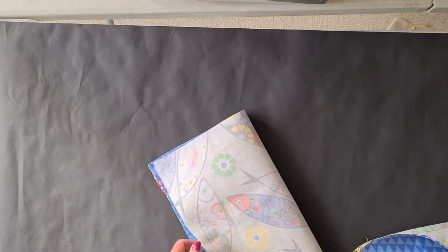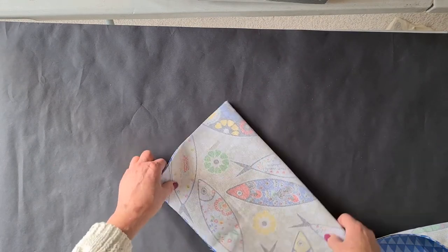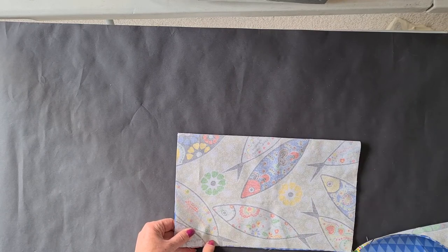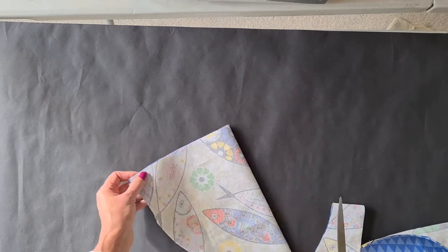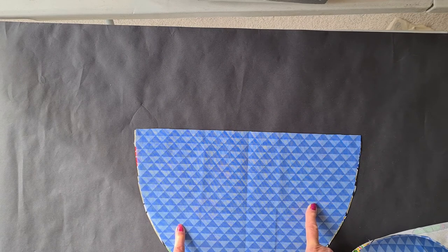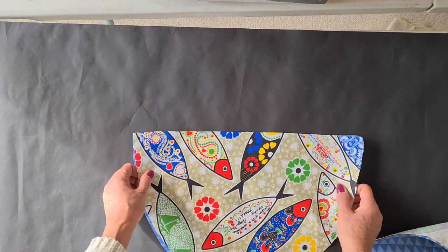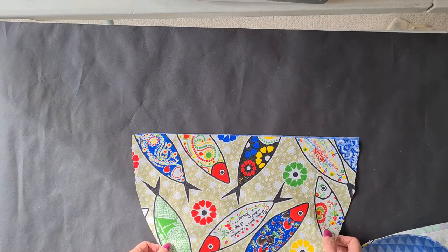Now I've got two rectangles and I want to cut these into a semicircle. So I'm going to fold it in half like this and cut a semicircle like that, just going around. You can make it as big or as small as you like. So now we have two semicircles. Because I want this to be the backing fabric, I'll put that to the back and this is going to be my front fabric.